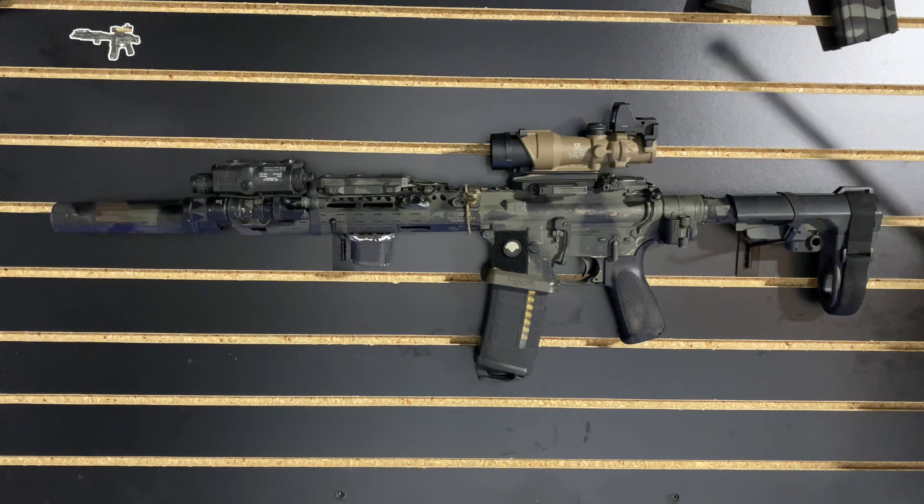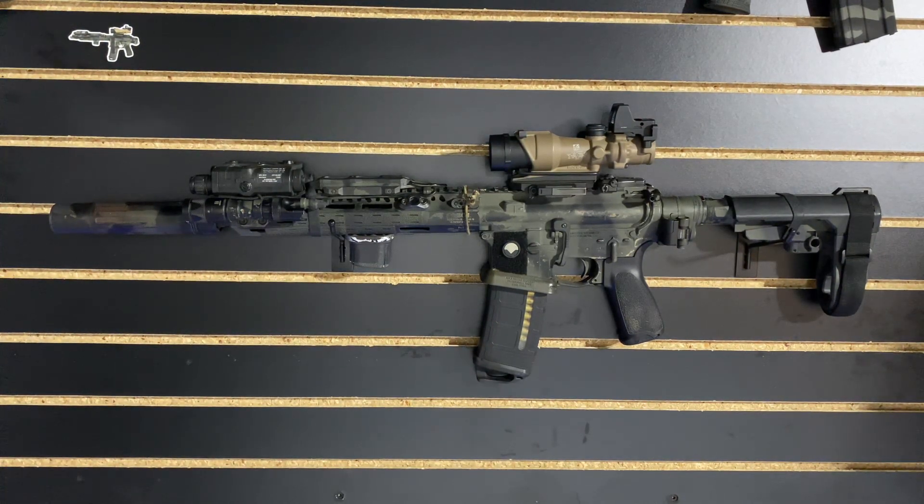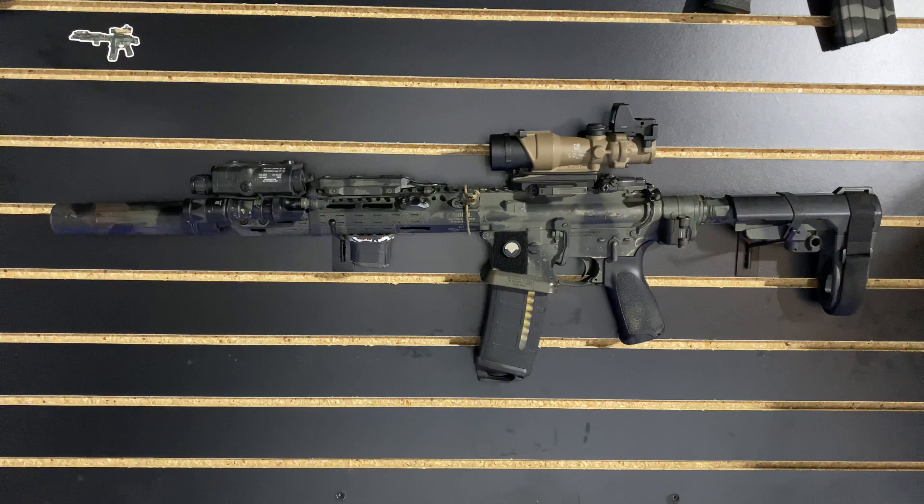But this is my quote-unquote do-all rifle. Let me know what your rifles look like — I'm always excited to learn and see what other people are doing. Until then, I'll see you guys later.